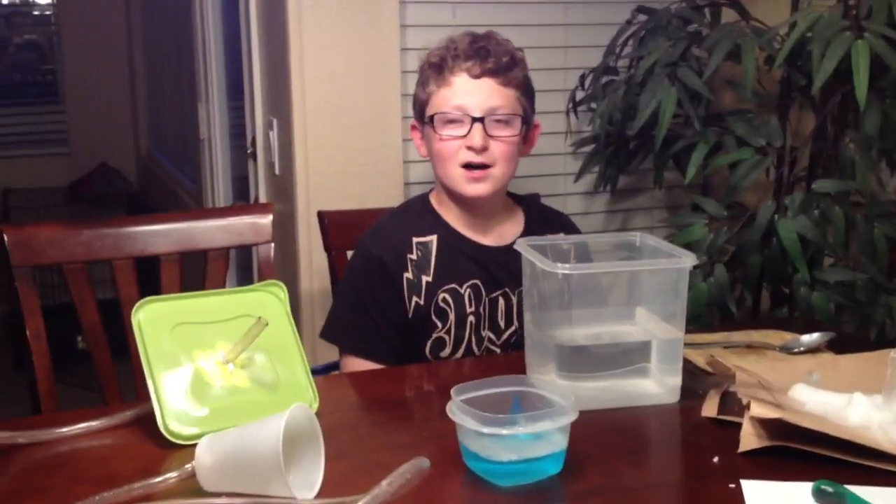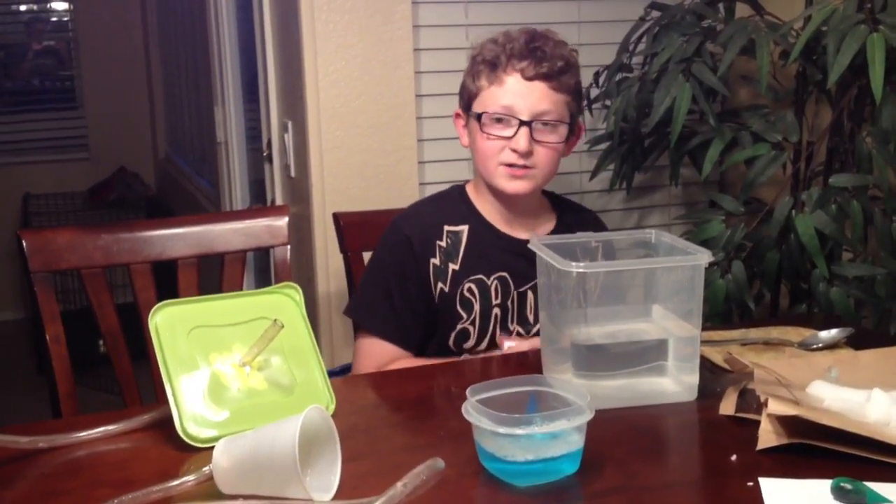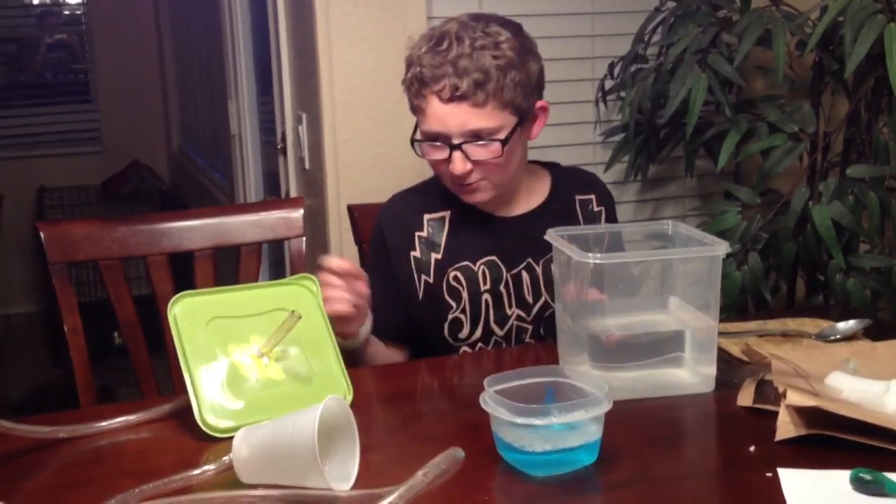Hello, fellow students. I'm Ethan, and what I will be doing today are called Blue Bubbles, because they're very good for Halloween.